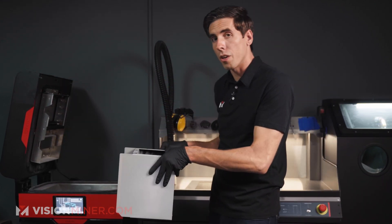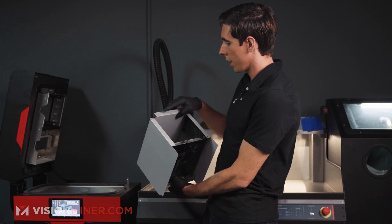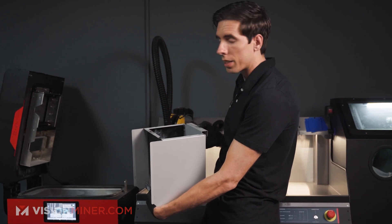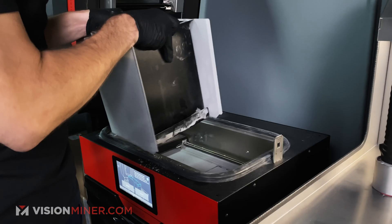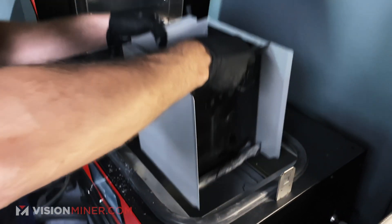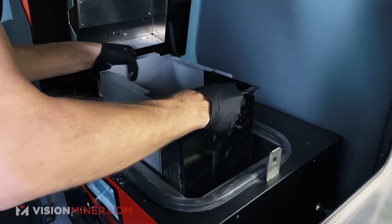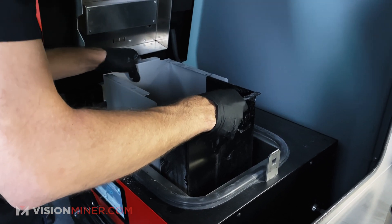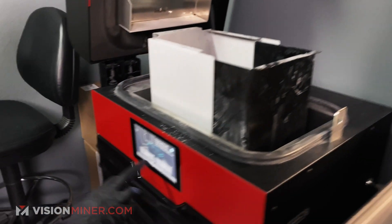One of the cool things about the powder handling station is that you keep all your tools right here in these drawers, so it makes it really easy. This is the IO box. I'm going to orient it properly — they did this thing where it says 'print out' or 'powder in', and if you can read it, it's facing the right direction. I'm going to place this over the print area on the right side.